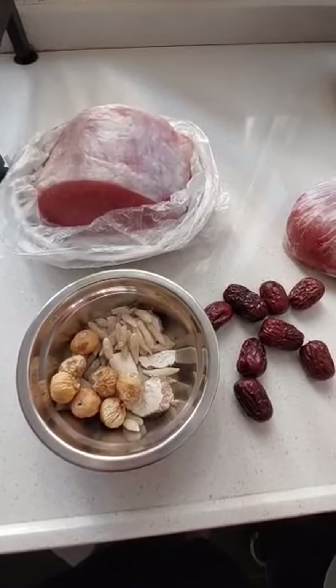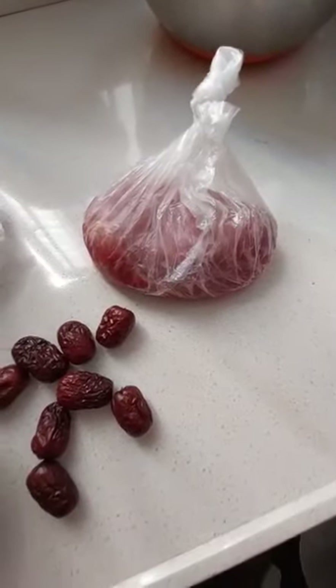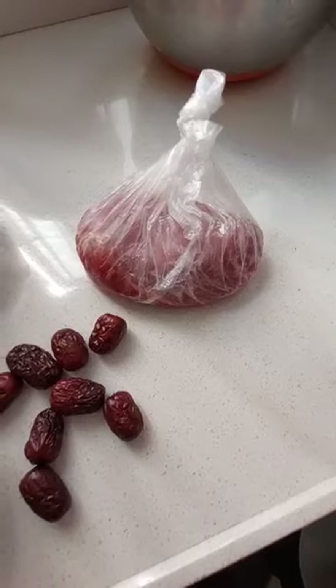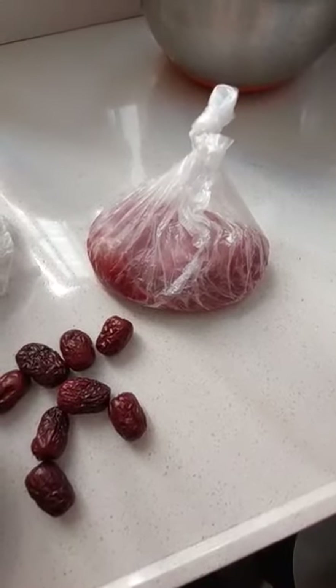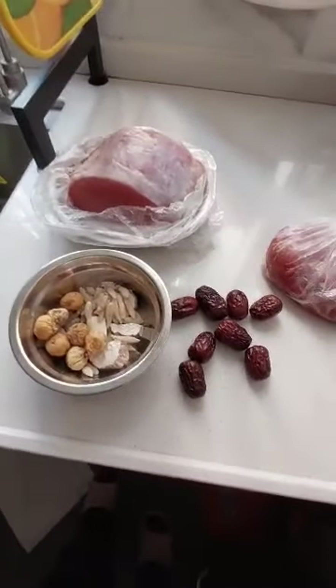So those are our soup ingredients, guys. That pork meat is also for grinding — that's our main component for steaming. We'll steam that.